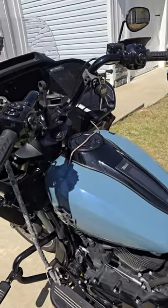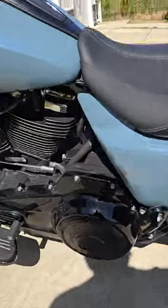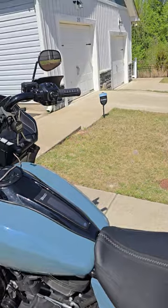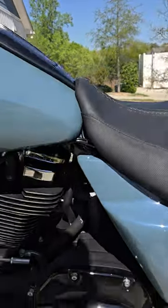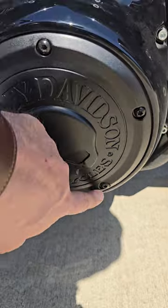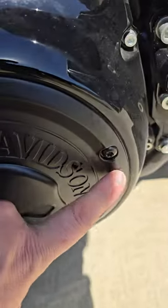We also did the tank badging, as you can see. I put on a new derby cover. When you put them on, remember: don't tighten the screws in a circle. You want to go exactly like you would on a tire — I did one, then went to two opposite, then three, four, and five in a star pattern.